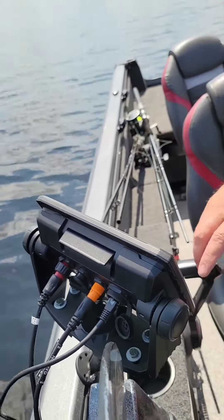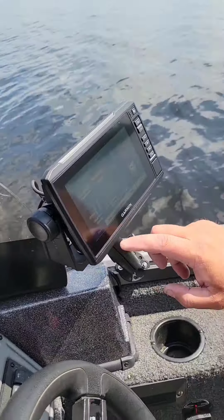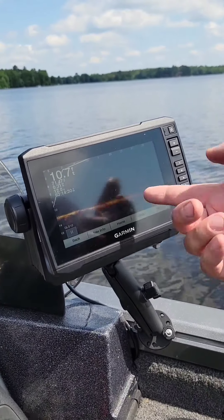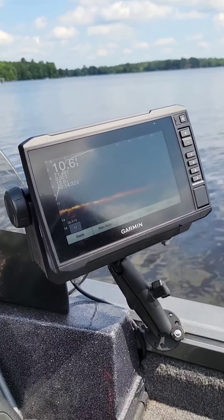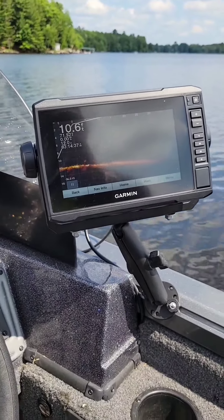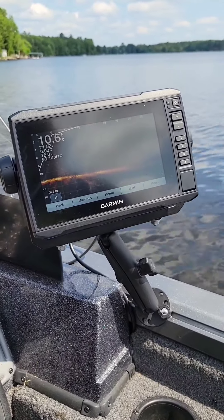So we're going to go back in the menu to where you see Panoptix. And now the person on the bow can jig, and the person in the back can jig, and they can both look and know exactly where their lures are at any time.